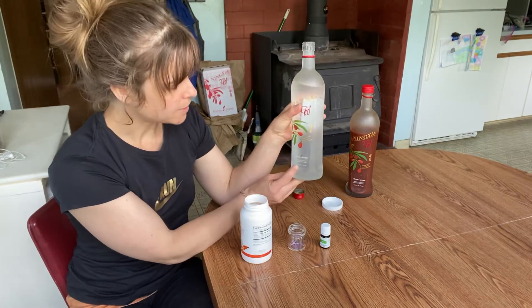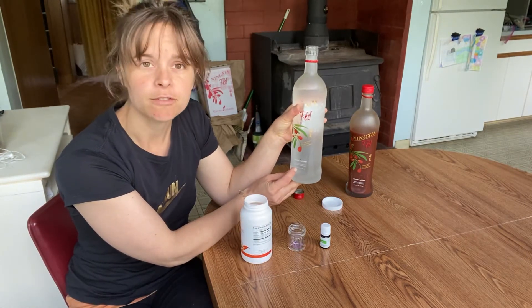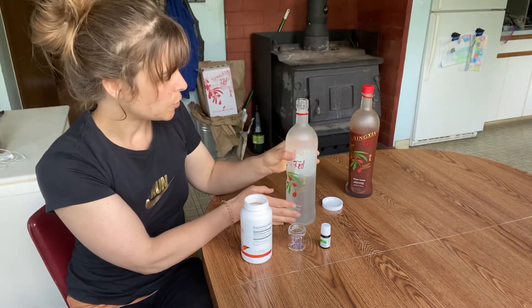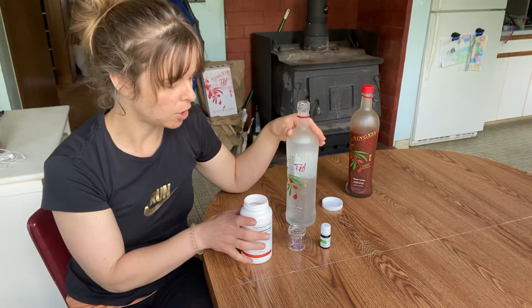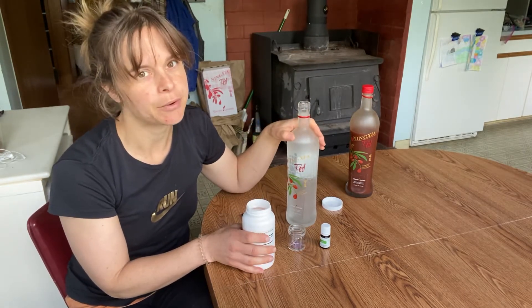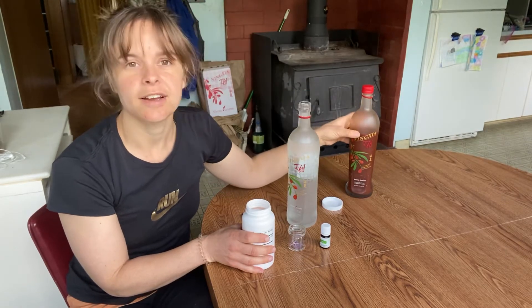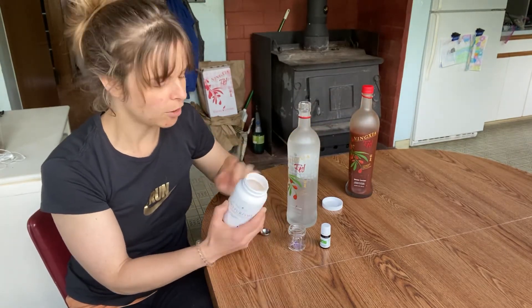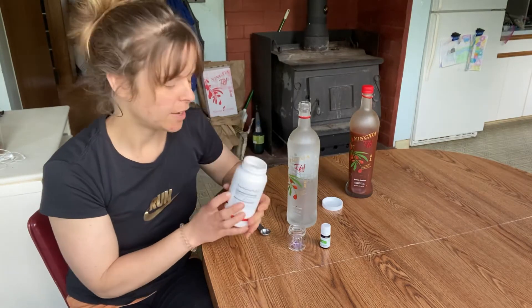So you drink all of this — it's 25.35 fluid ounces. I like to drink two or three of these a day, but not all as the red drink. The first drink is the red drink. You could do another one and do two ounces a day of Ningxia. It also says you could do twice what it says on the label too.